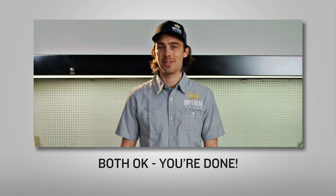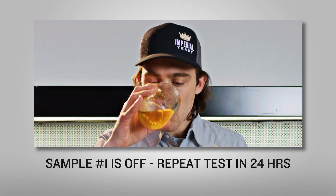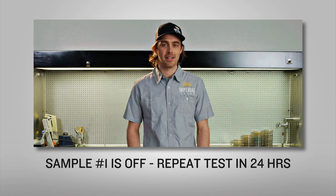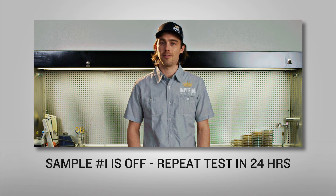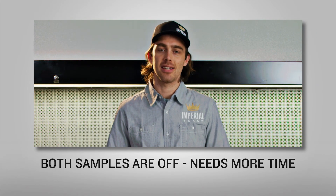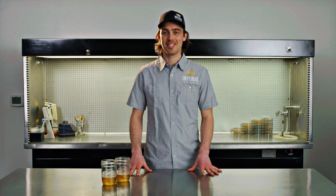If both are clean, you may proceed to crashing and packaging your finished beer. If the heated sample is diacetyl positive and the other is not, continue with your diacetyl rest and repeat the test again in 24 hours. If both samples are diacetyl positive, your beer is likely too young and needs more time to finish fermentation. So that's the diacetyl force test. Happy brewing.